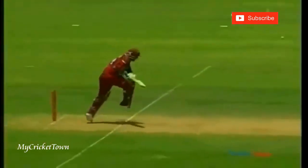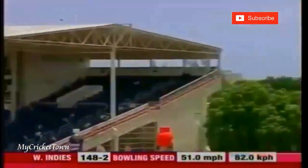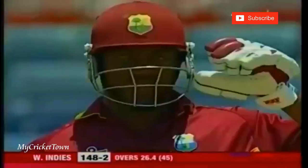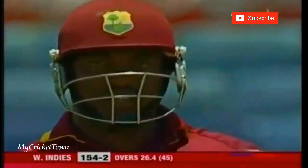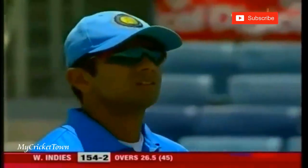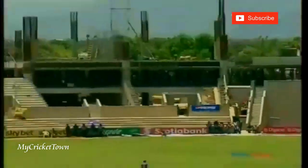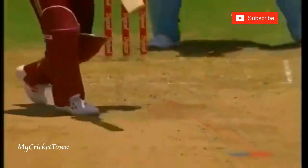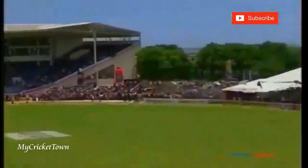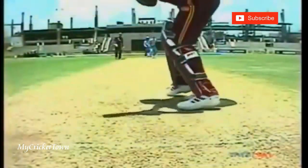He picked it up at the last moment — beautiful shot, going, going, go! It's the use of the feet to get to the ball. He always wanted to hit it to the off side, because that's the natural way the spin is going to take it, and then to get the rebound, clearing the boundary very, very easily. Not a big boundary down there.